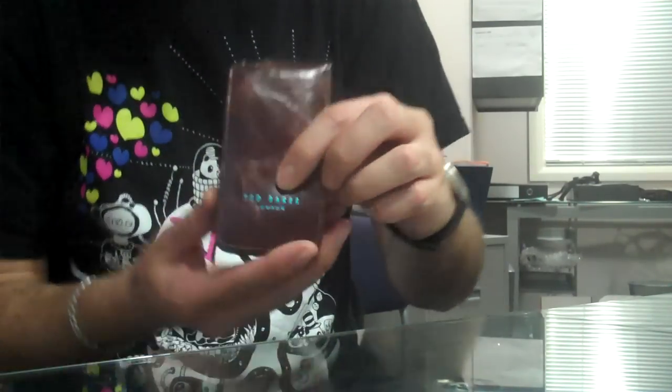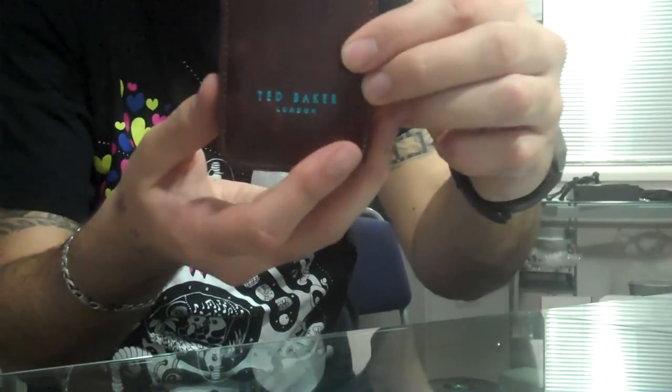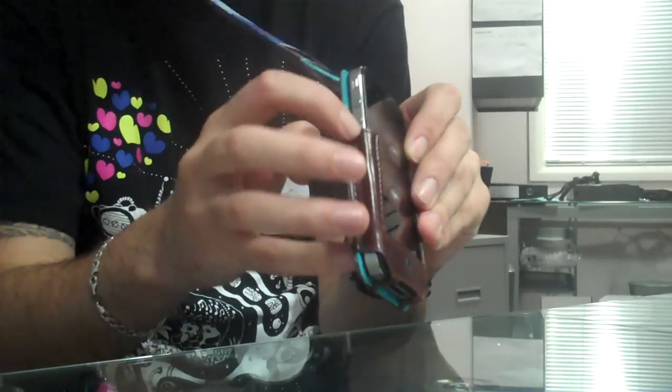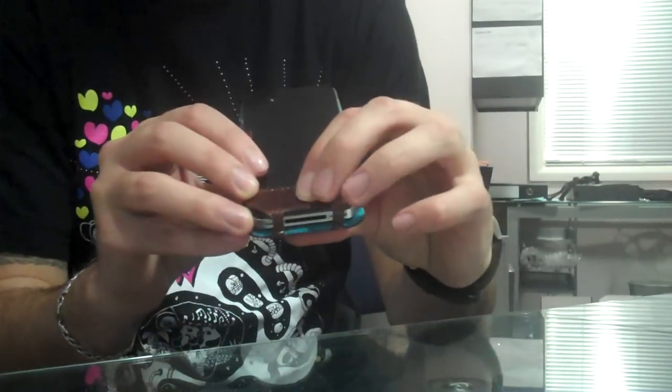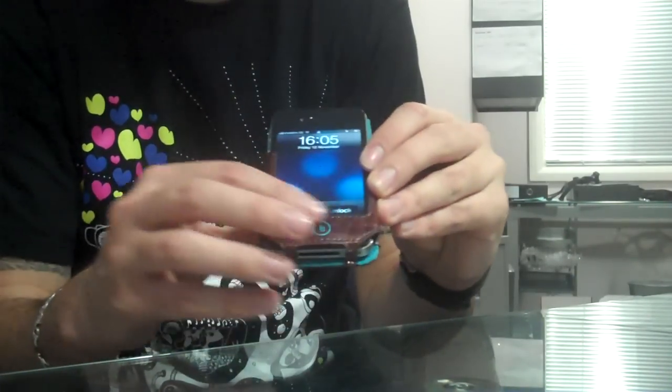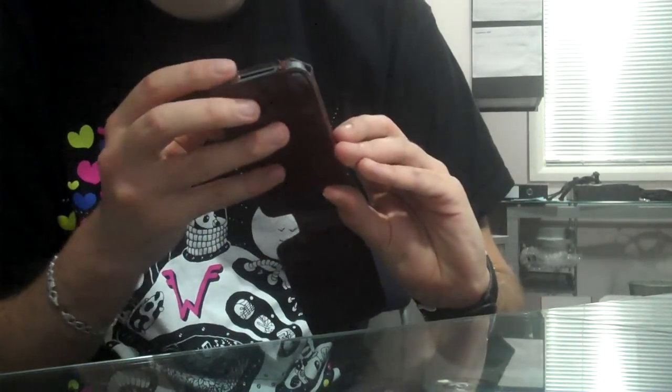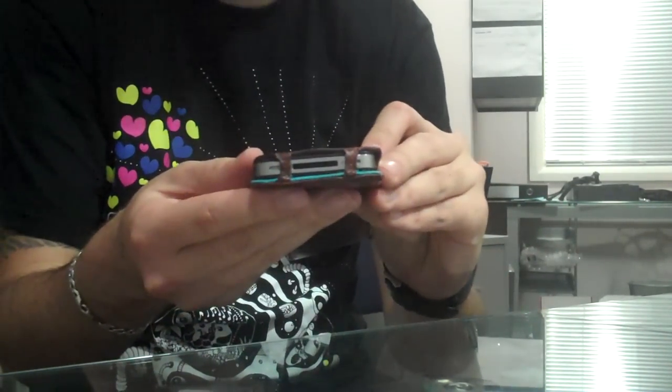It's brown in design with the Ted Baker London logo on the front. When you open it up you can still have access to all the ports down the side, and the centre button is also protected by the leather style crown down the bottom. You also get access to the port down the bottom, so you can never need to take it out of the case.